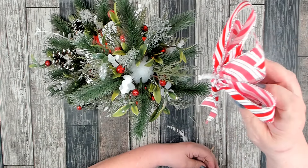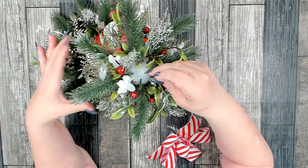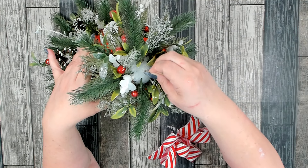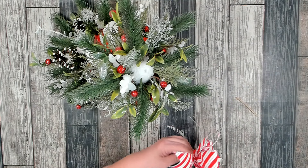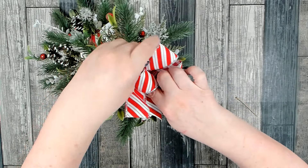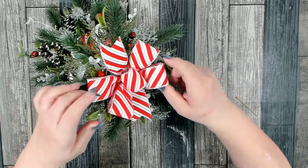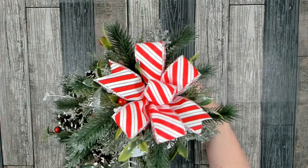On my bow I cut the pipe cleaners to just about half an inch and twisted them together. Here in the center I poke a little hole, add a little bit of hot glue, and then feed my pipe cleaners into the hole. Once that glue sets up I'll go back and readjust my bow. I have my bow on and I think it looks absolutely adorable — very, very pretty.